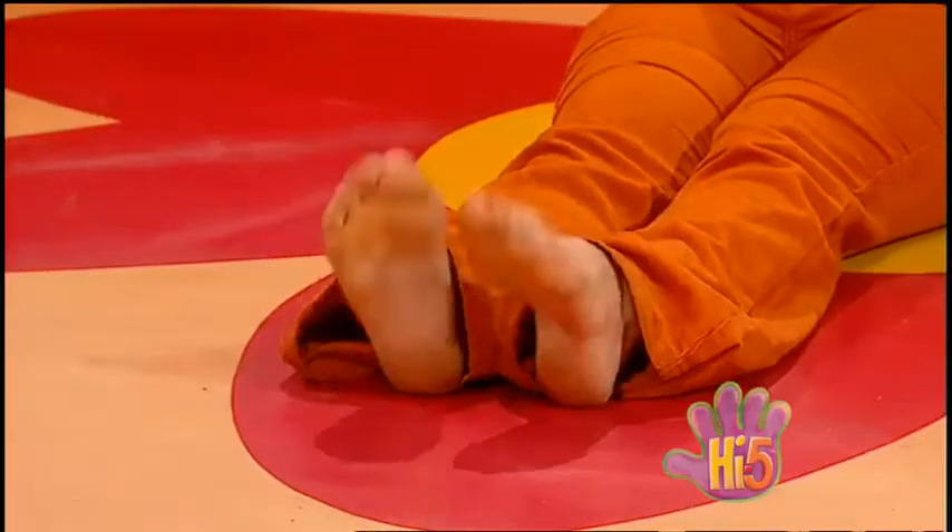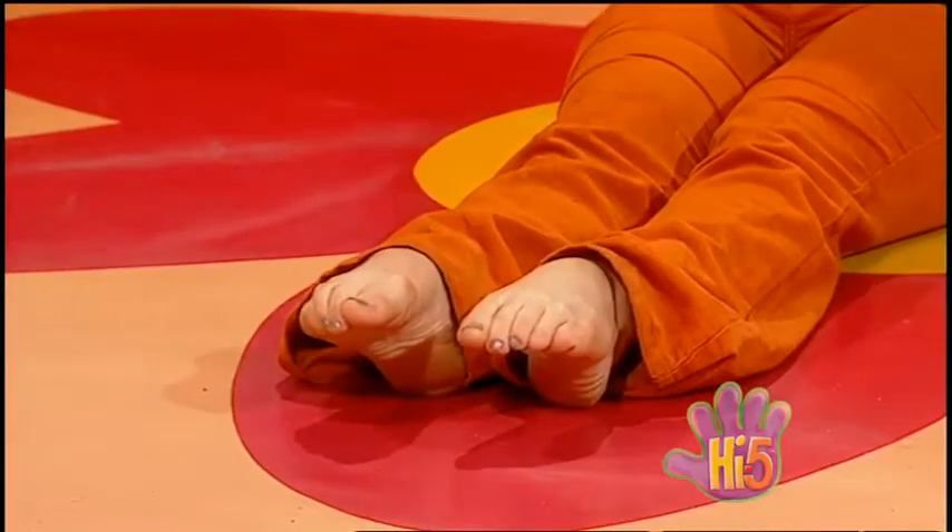My feet love having a dance, but what about we do some stretches now? Maybe some pointing and flexing? You too? Point and flex. Point and flex.